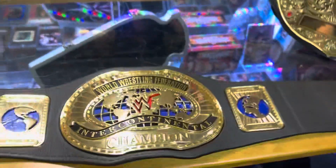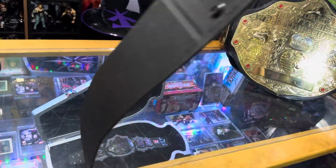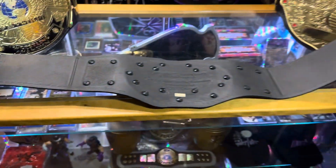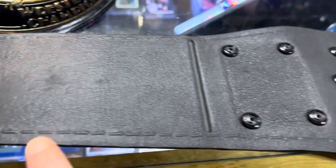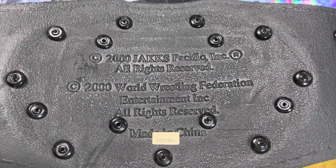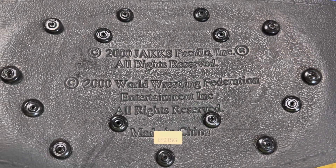This is what it looks like fully laid out. I did put the Velcro strips, because this would fasten around your waist with Velcro, but it looks like one of them has fallen off. This is what the back looks like — they've even got the little stitching detail done here, and they use plastic rivets to hold on the plates. Here you can see the imprint of the manufacturer, Jax Pacific.